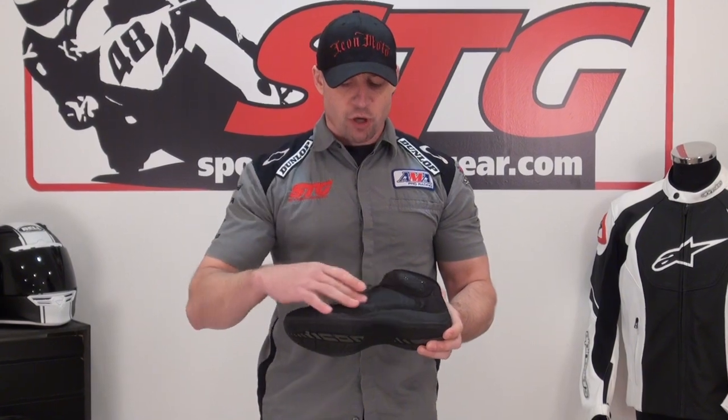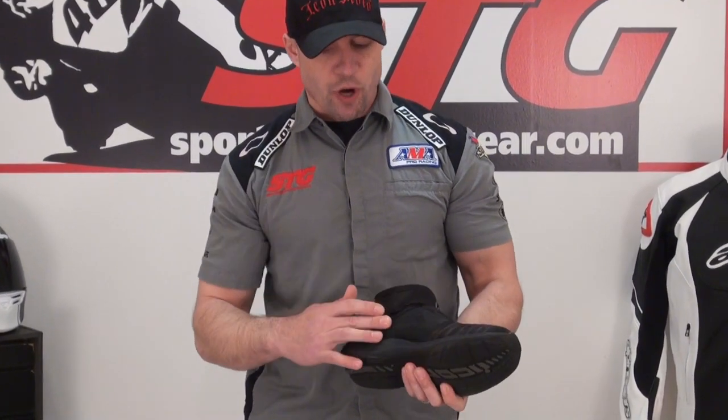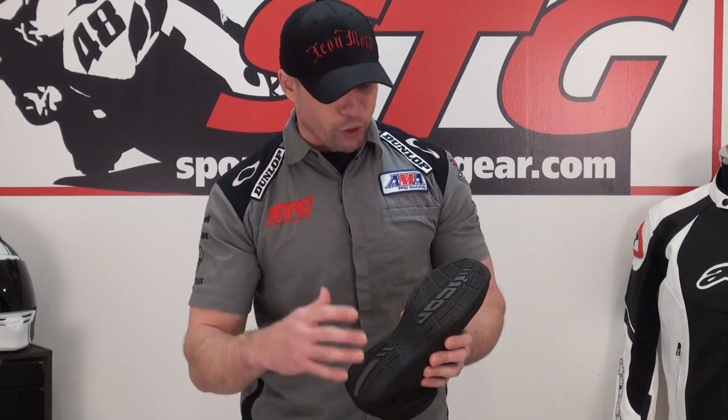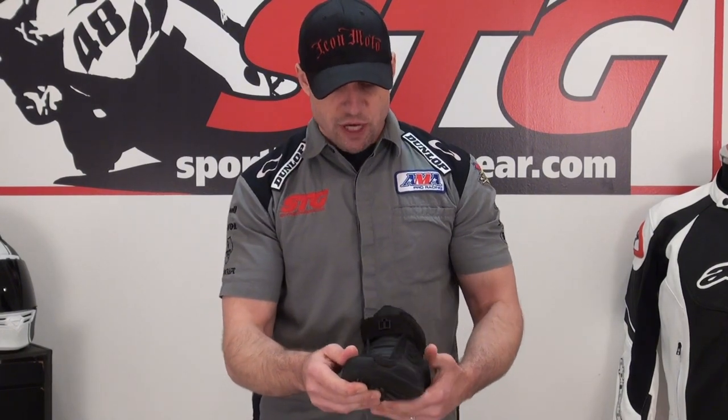Essentially what we have is a high concentration of mesh for cooling and comfort — great summer riding shoe, sportbike style. When you look at this I see the sole of a sportbike riding boot, like even a full boot. There is a steel shank in the boot, a molded protector for the ankle, and a reinforced toe box for protection.